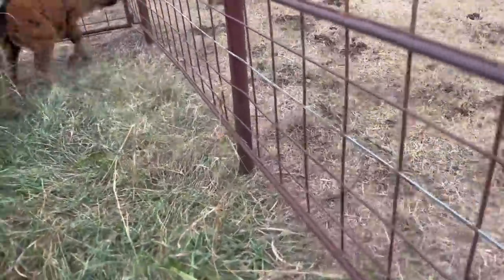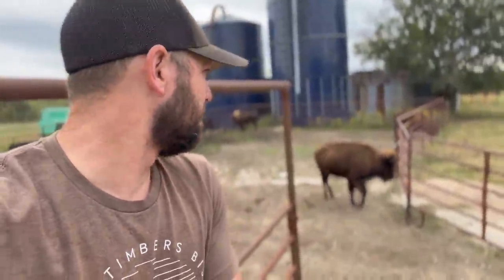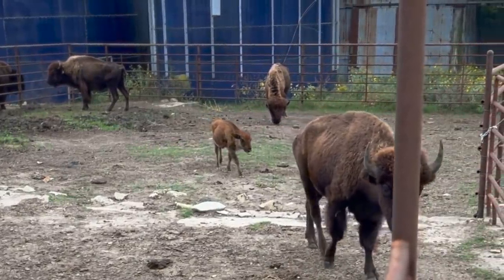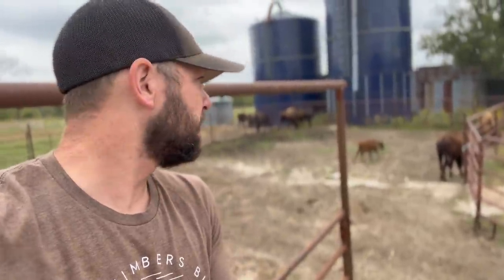Kevin calls the calf 'Popcorn' by the way — he's got a little popcorn belly on him, which most likely means he's not nursing as much as he should be or he's not getting much milk. I did want to mention that — you guys let me know what you think about the name Popcorn. He may need some supplemental feed as well, but we definitely have to get mama taken care of first. I think I'll stick with the little bull named Popcorn.